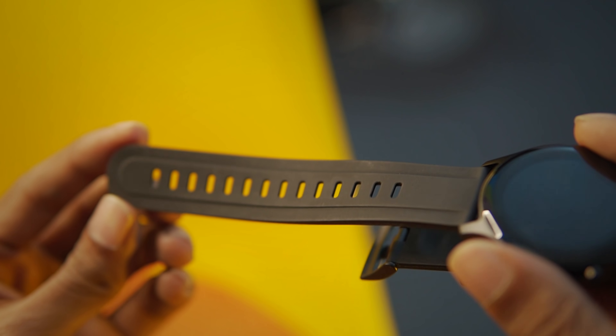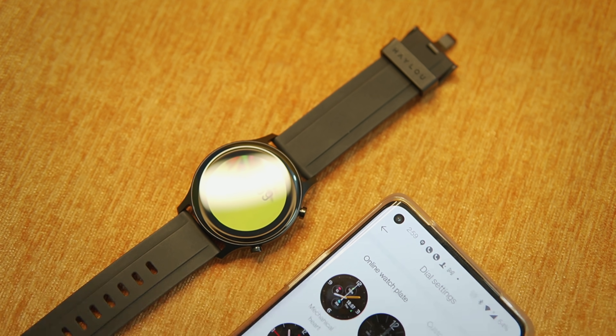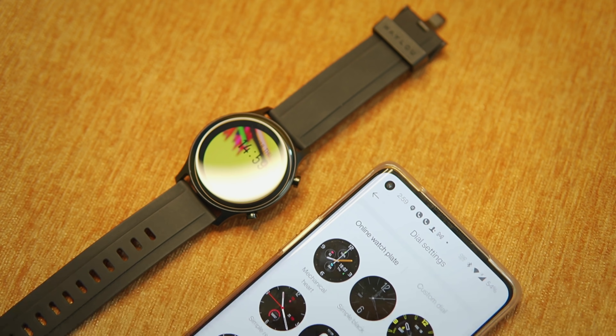If you have a smartwatch, the premium feel is there, though it is a bit big. It's very soft. You can use the air belt to get a premium feel.